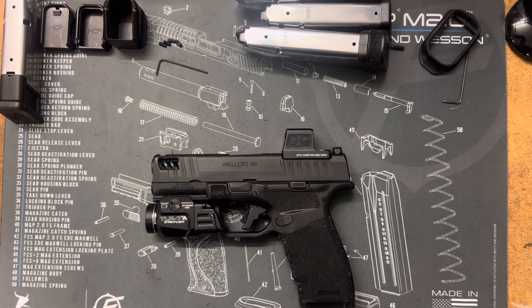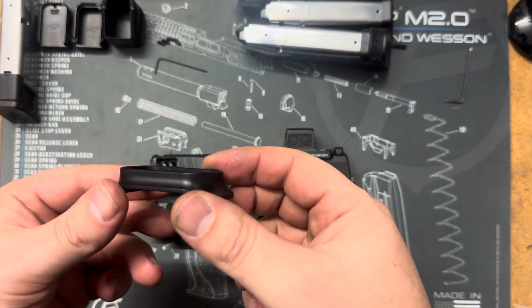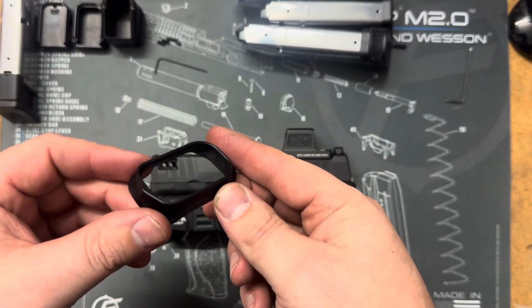This is the install video for the Hellcat Pro magwell and extensions. This is our magwell for the Hellcat Pro.